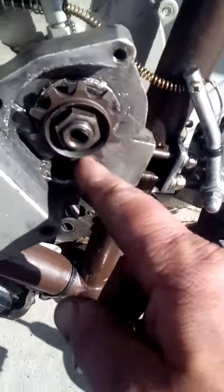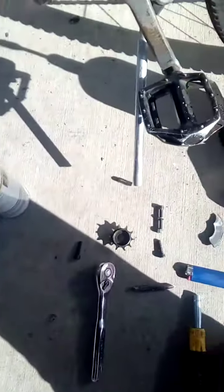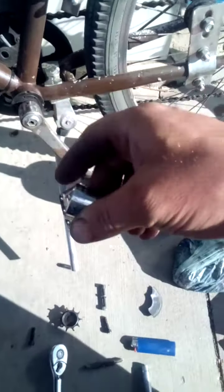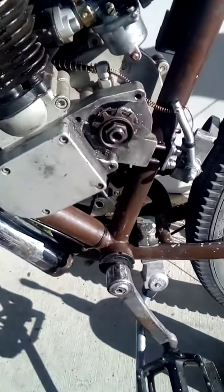I made sure it was driven on there really good. I wedged a lug nut in the bottom so I could torque it on really tight with the sprocket and my ratchet. That's it — we're good to go. I made sure I put my ring washer back in there; make sure you do that before you put the nut on.